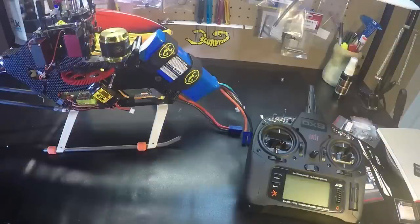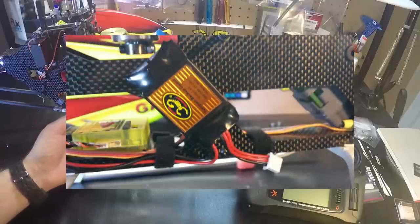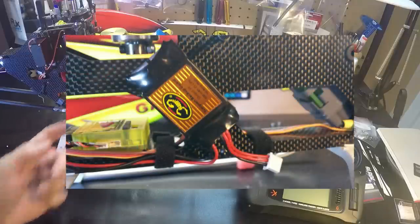Hello, pilots. I want to give you a quick demo of the Scorpion backup guard. As you can see, I have it here mounted on my Galway X5.